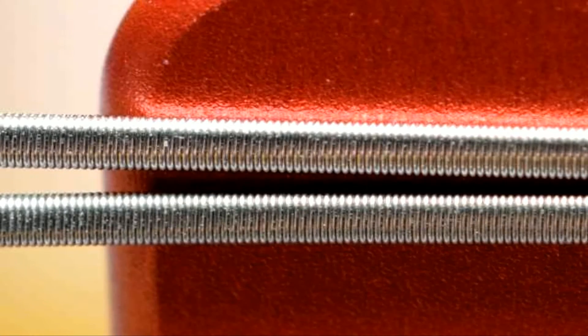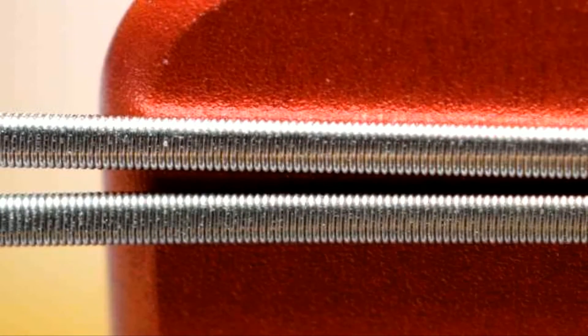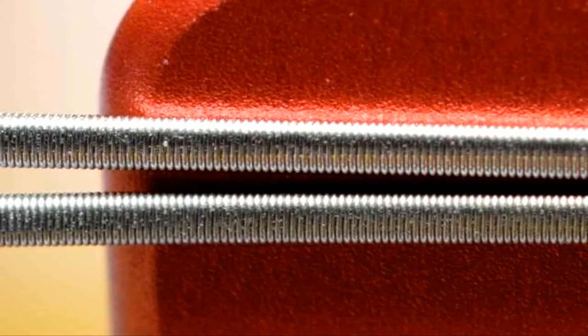If you've got a spool tamer and a spare coil head that you don't mind taking apart to use for this method, go for it. The freehand method is just as quick and just as efficient — a little bit of a learning curve, but not too terribly much. So let me go ahead and get this coiled up and we will see how they vape.